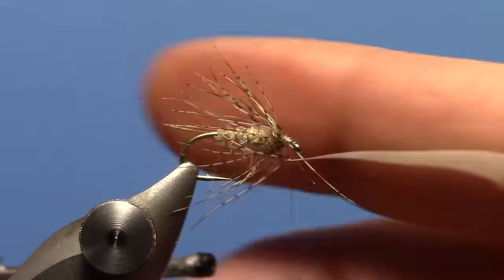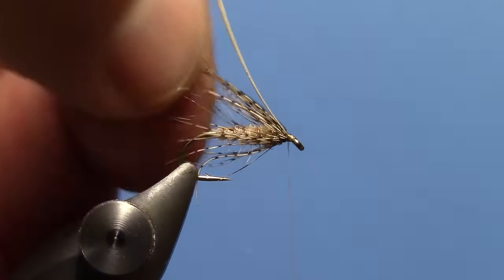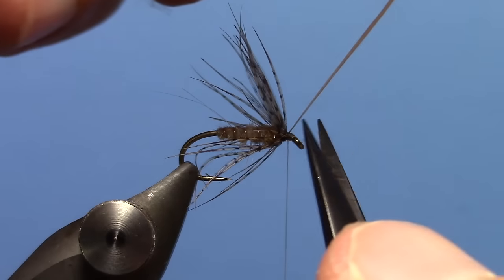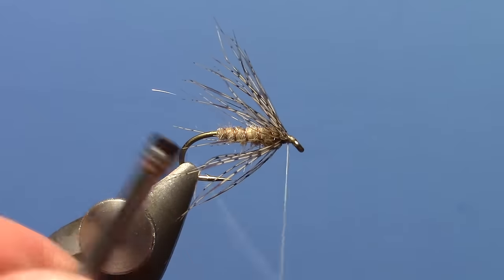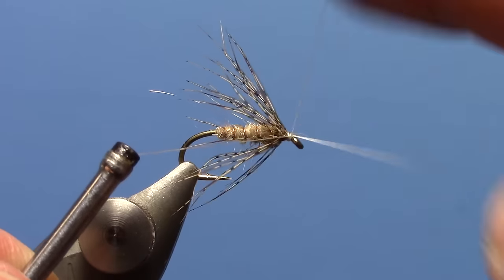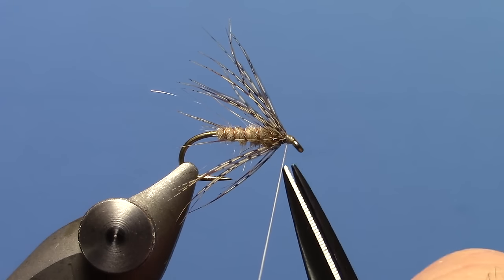Tie off the excess. Fold everything back and out of the way. Trim out the stem, and go ahead and whip finish. Trim off my thread.